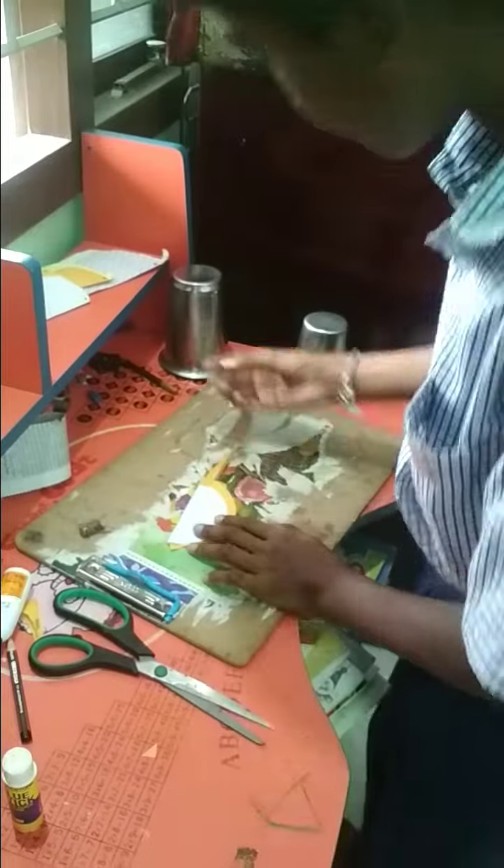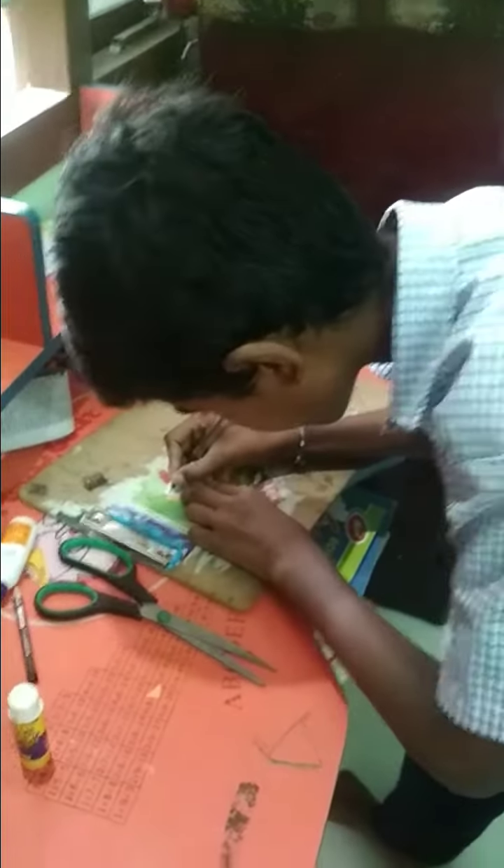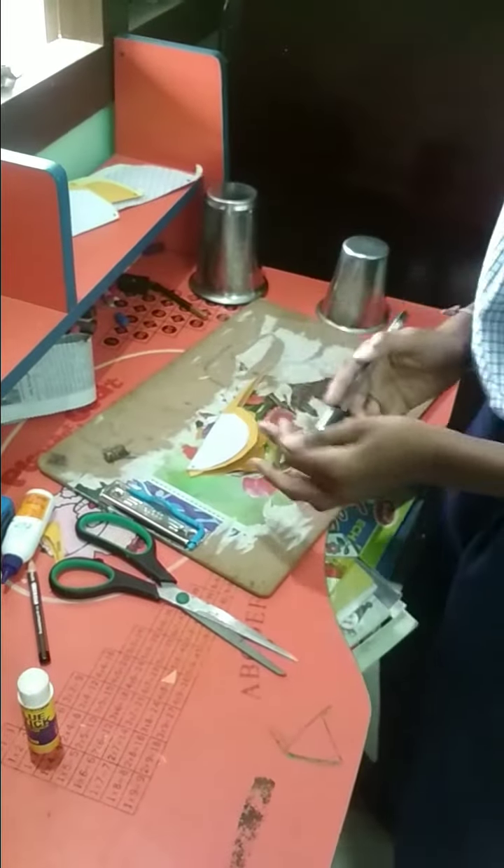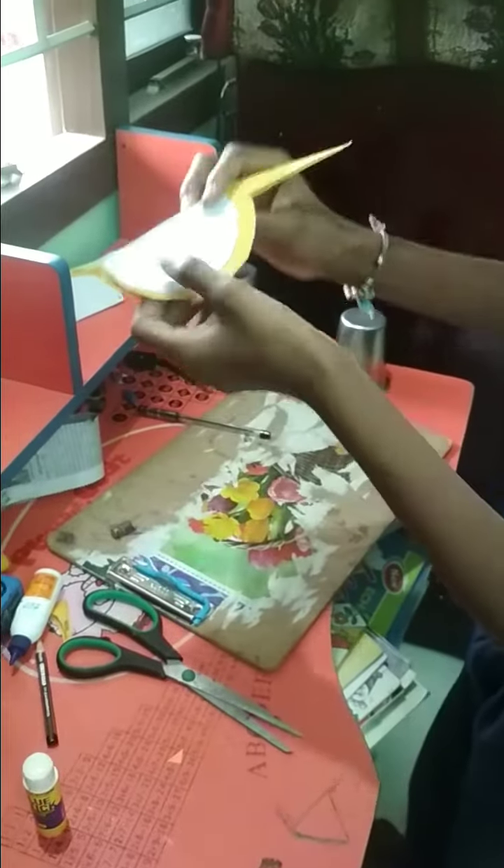Next, give it an eye. Now the bird is ready. If you open this bird, we can make a greeting card.